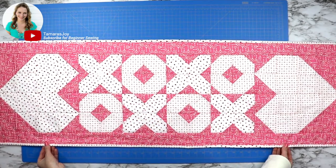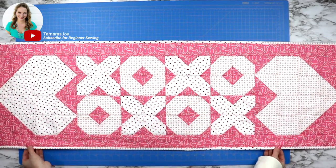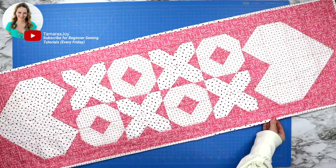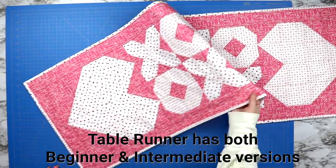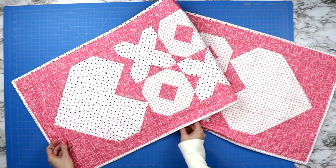To finish any table runner by quilting it and then adding binding, this is the tutorial for you. I will be showing you how to do this using my Valentine's Day table runner. If you're interested, I do have a link to that tutorial in the description down below.